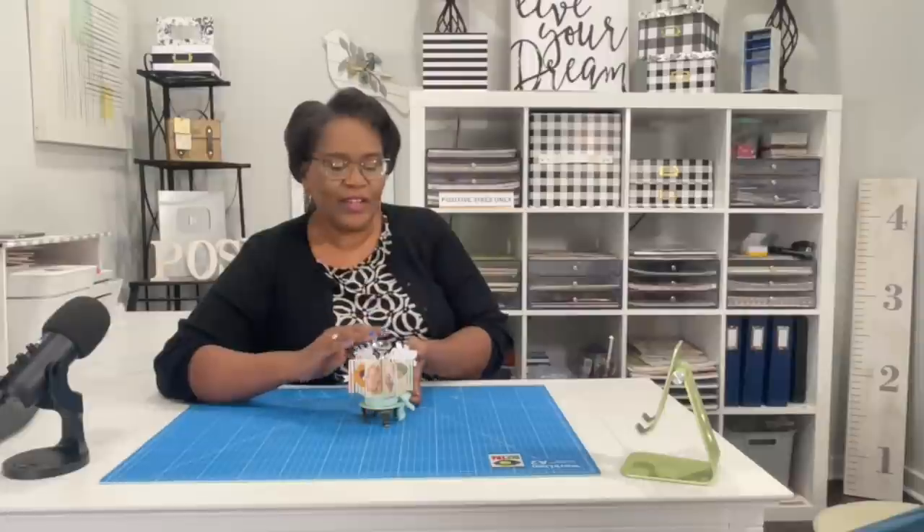Hi everyone, it's Sherri. I hope that you are having a wonderful day. Y'all, isn't this the cutest? Stay tuned.